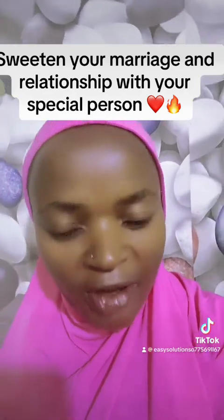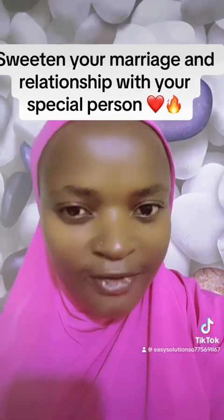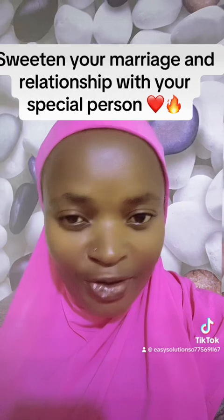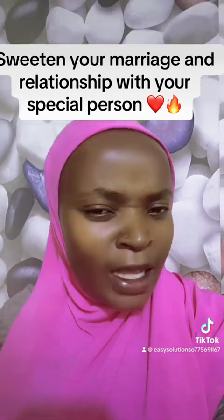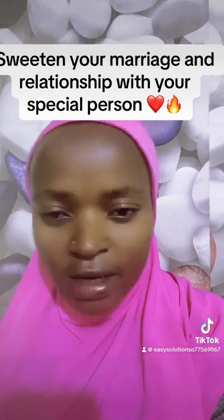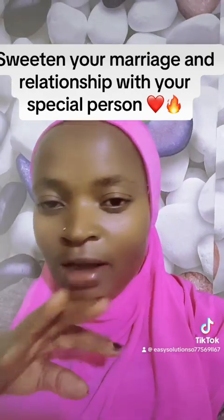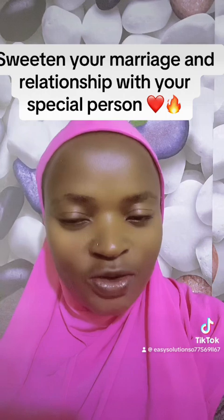Pray. Pray according to your faith. Pray that you want to be the only one in that person's life. You want that person to cherish you, to adore you, to love you, to be faithful to you, to be honest, to treasure you, to be responsible, to fulfill their obligation in their relationship. Speak on and on. Remember, you don't summarize your intentions — speak in detail, speak as much as you can.